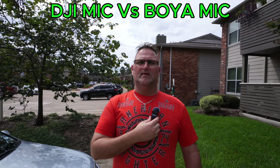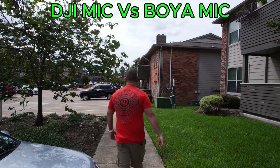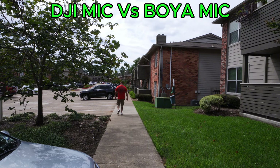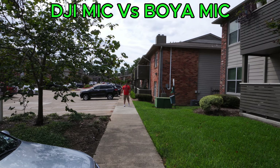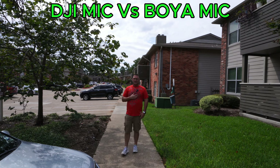So I have the Boya mic right now. This is what the Boya mic sounds like — I'm just going to stay a little ways out, not doing a huge distance test or anything like that. This is just going to be the Boya, and then I'm going to compare it to the DJI. This right here is far enough. This is what it sounds like right now on the Boya mic. This one is almost a direct comparison to the DJI mic, which even has built-in recording and built-in memory inside of it.